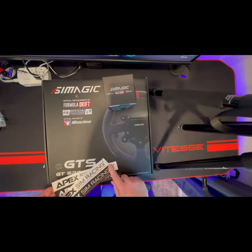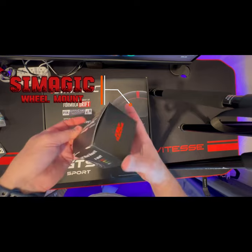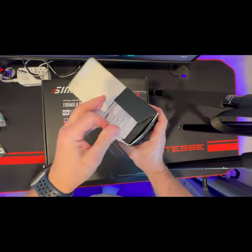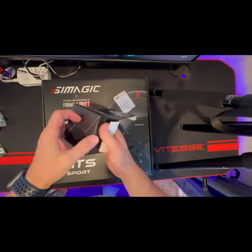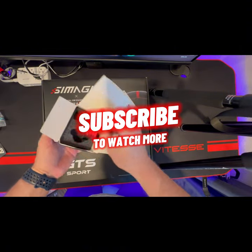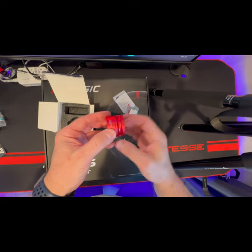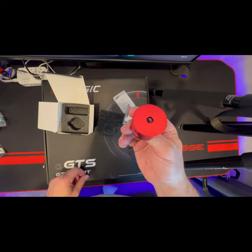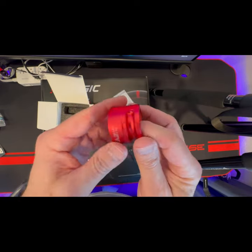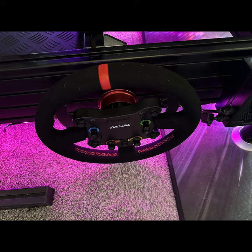There are a couple stickers in the box, but you might be more interested in these. They sell these SimMagic snap-on wheel rim holders. I wanted to be able to snap my wheel to my 80-20 rig real easily, and I thought, why not red? I got these cool little snap-ons — you just screw it into your 80-20 rig right here, and then you can snap your wheel onto here and hold it onto the side of the rig.